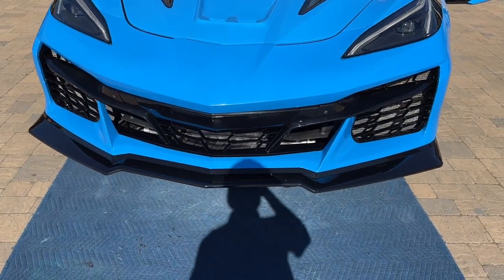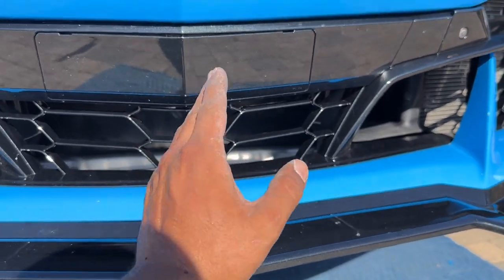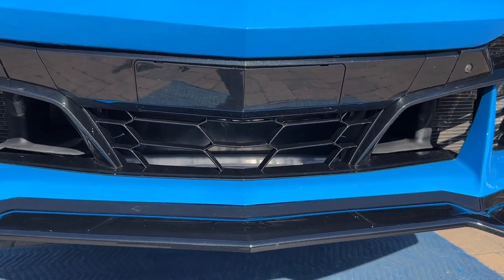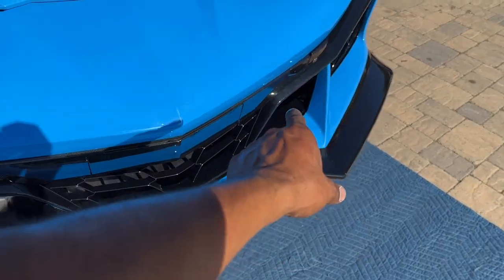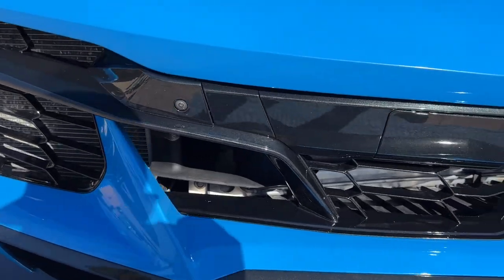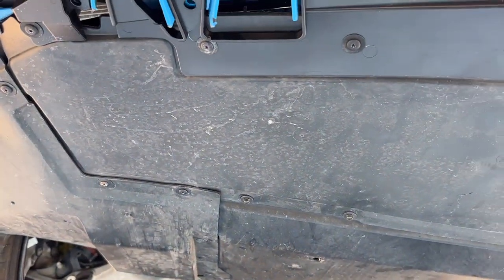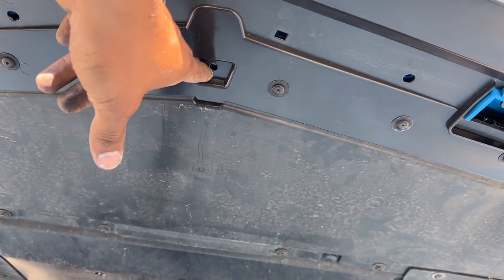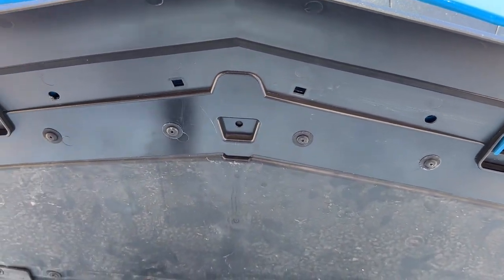That is how the front end looks. Remember earlier I mentioned removing the bar from the center — here in the middle you can see it's now open, so if you had left that bar you'd see a black bar going right down the center of this open mesh area. With the new Z06 conversion bumper there is now an opening in the front, so you will be able to see part of your under tray. Up front the cameras fit exactly like OEM. You can see the new design of how the under tray bolts to the back part of the lip.